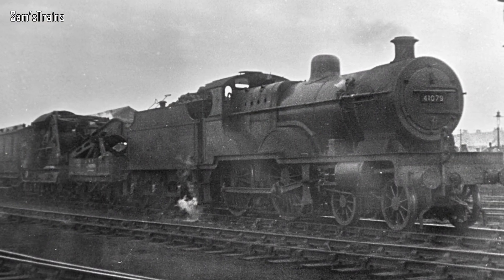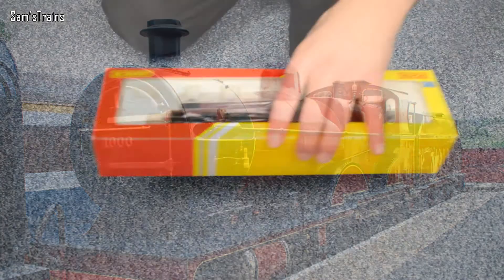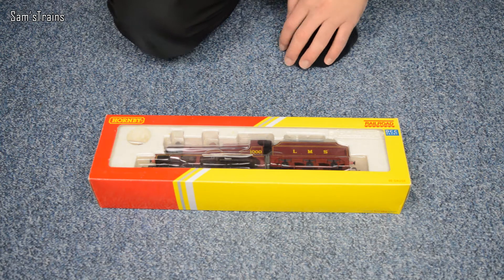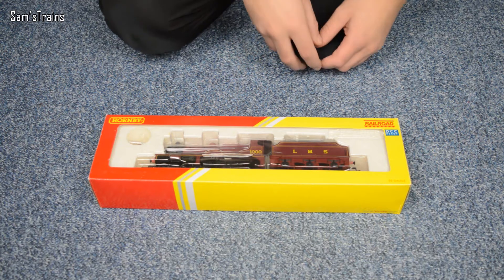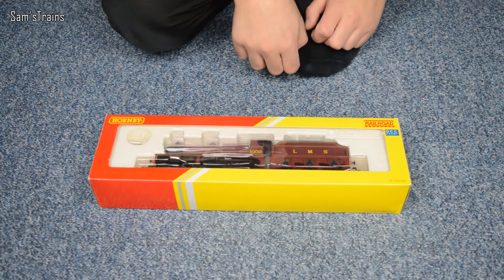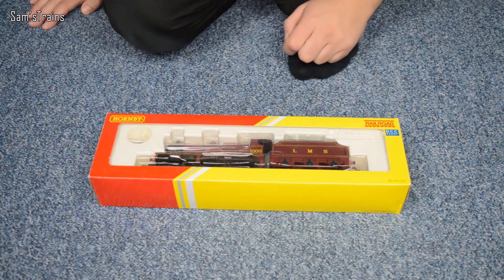Most of them survived into the BR era, however there is only one preserved — I think it's number 1000, which is this one. That makes it special because today is the 1000 subscriber special, which is why I saved this loco for today. I know a thousand isn't a huge milestone for most people, but for me that's absolutely incredible and I'm just so grateful to all of you who have subscribed.